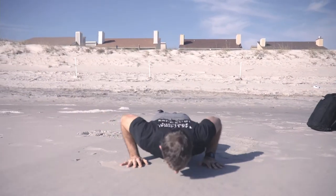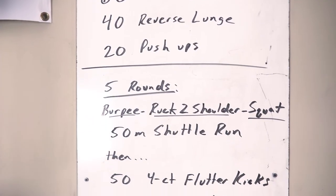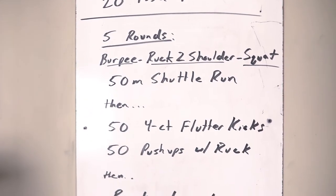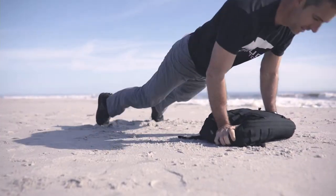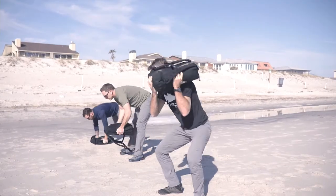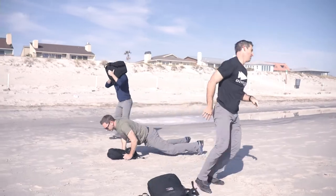Then for the workout today, it's a little bit complicated so pay attention. You're going to do five rounds of 10 burpee ruck to shoulder and squat, alternating shoulders each time, followed by a 50-meter shuttle run — five rounds of that.